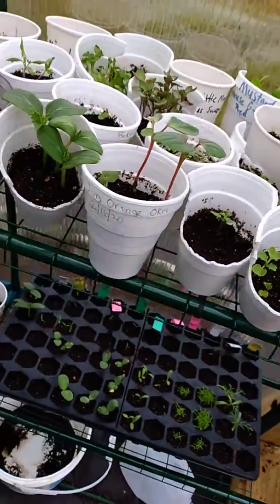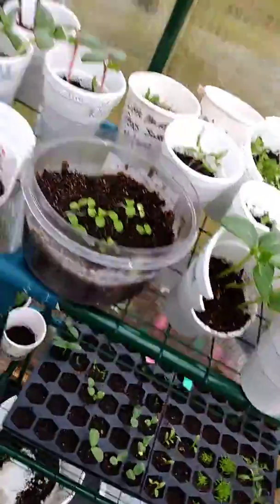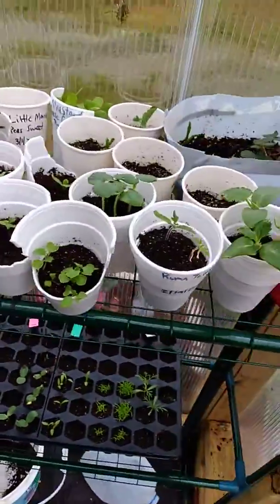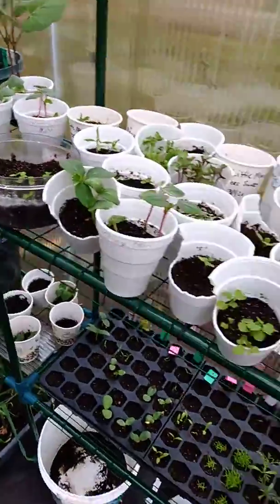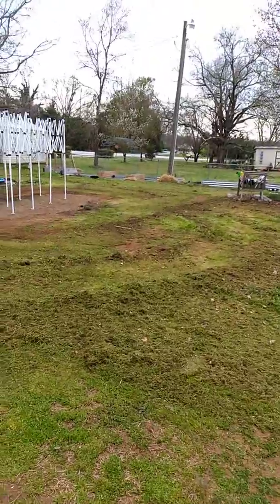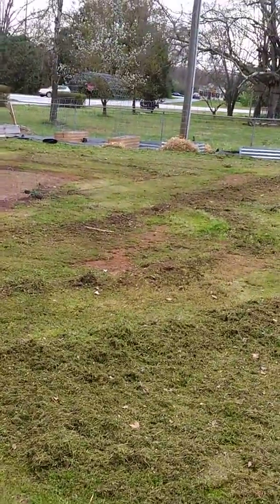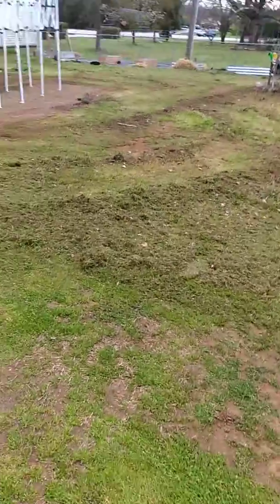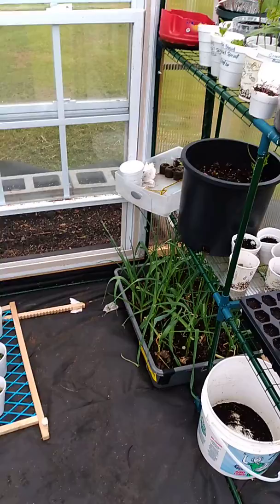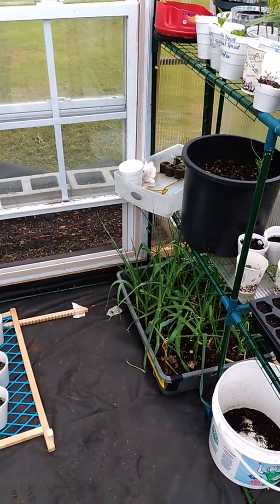That'll be my midday to afternoon to-do list — to separate and repot the things that are crowded out. I'm going to plant them out over there in my garden beds. I'll show you what all I have when I come back — see you in a second.